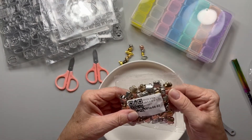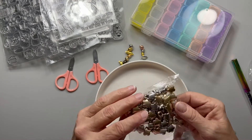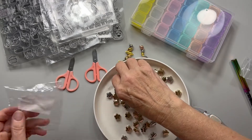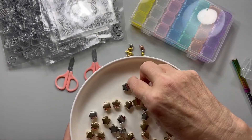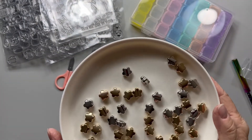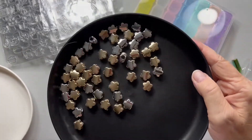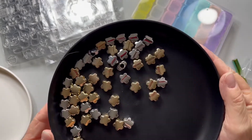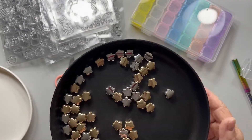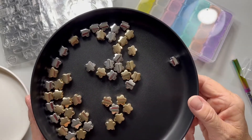I got this pack of star beads — gold and silver. I can't remember the exact size but I'll put it in the links. I like getting ones with the bigger hole, which works better for the beaded pens I make. There are quite a few of them in the pack. Those will be really cute and work well for the writing pens.